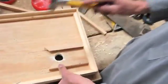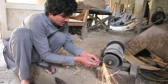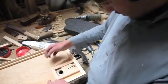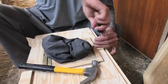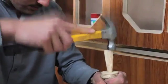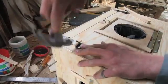Manwar continues with the inside closing mechanism, which he creates from a long, strong nail and a piece of wood. With the eye hole complete, he adds door locks, latches, and attaches the lid of the camera, which are secured with finely fitted toggles of wood.